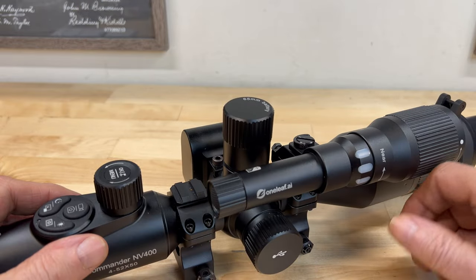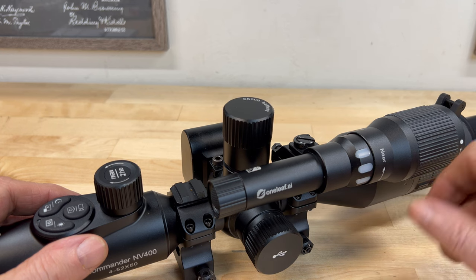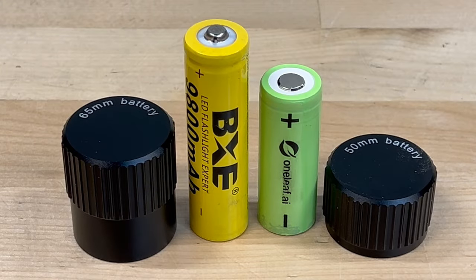This optic has two internal batteries which appear to be non-user serviceable. A third battery is contained in a separate compartment — unscrewing the cap will allow you to remove it for charging. The NV400 came with an additional battery cap: one is for 50mm batteries and the other is for 65mm batteries. But since the infrared illuminator also uses a 65mm battery, I have no clue why they didn't use 65mm batteries for both.